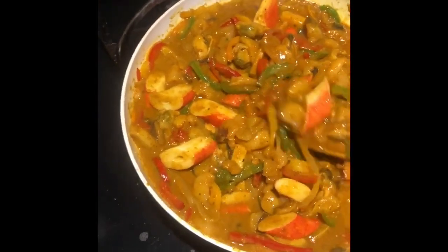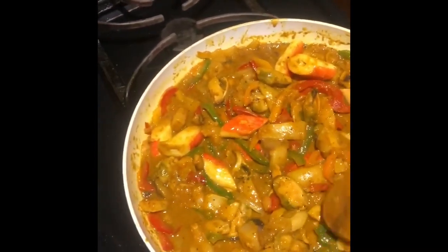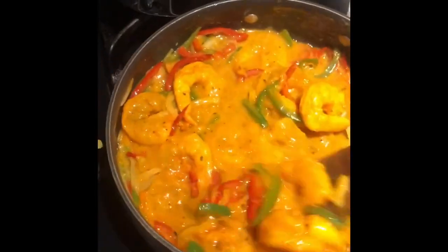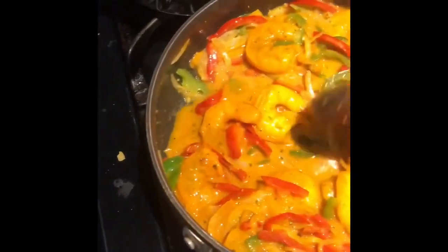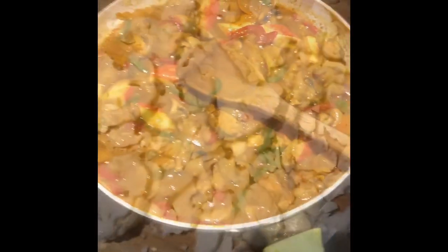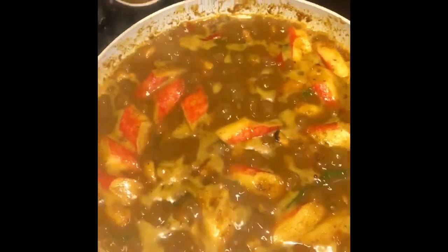I'm going to plate it like this — the steamed vegetables, shrimp, seafood mix, quinoa.